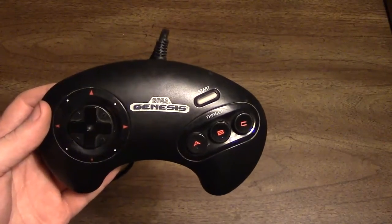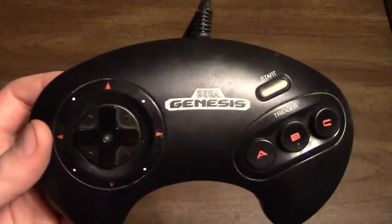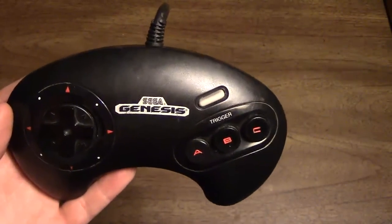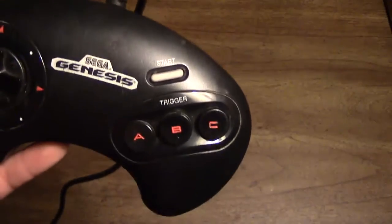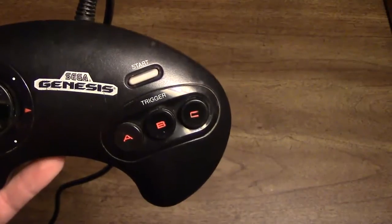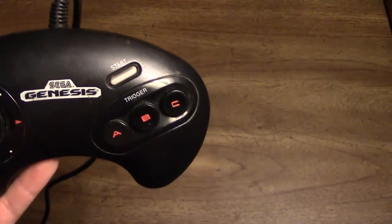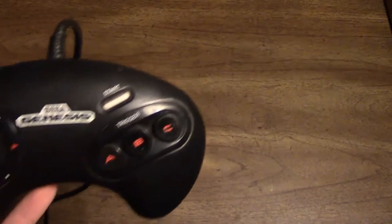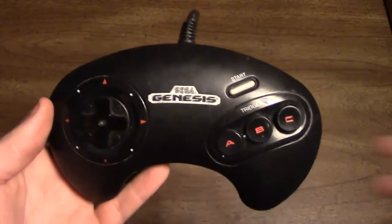This is the launch model controller, as you can tell by it having the red buttons and the red lines around its D-pad. Subsequent versions that came out later for the 3 Button Pad in North America replaced the colored buttons with just black buttons that didn't have the indent or the red paint of the A, B, and C buttons. I'm not sure if this was the case in Europe, but it was definitely the case in North America.